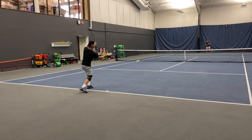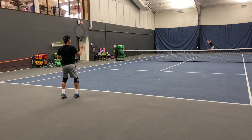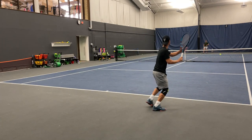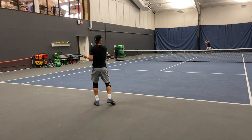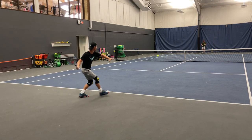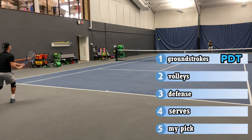First time hitting with the Pure Drive Tour and I'm actually having to hold back a little bit on the first couple of shots — I feel it right away, just easy power with this thing. It has a slightly open stringing pattern, so a lot of action, a lot of spin. If you are slightly off in your timing that ball will fly on you. The comfort and power on this frame is just so nice. With my shorter compact swings, I've got to give the edge to the Pure Drive Tour for ground strokes.